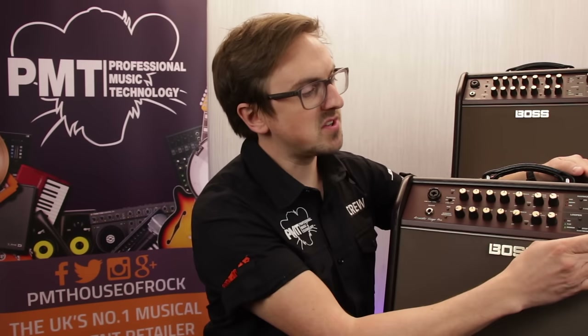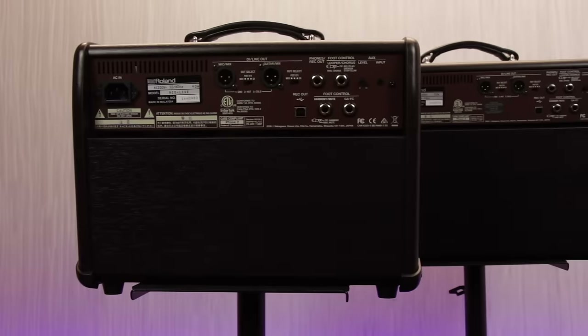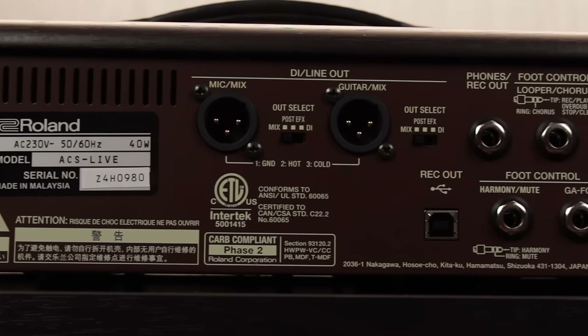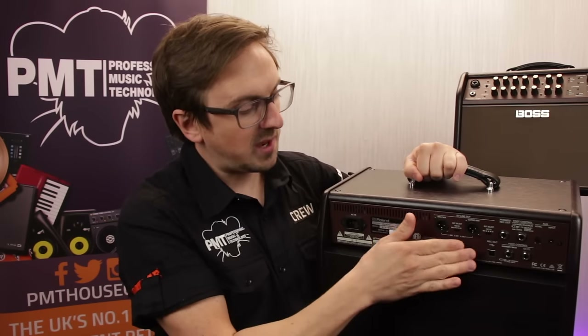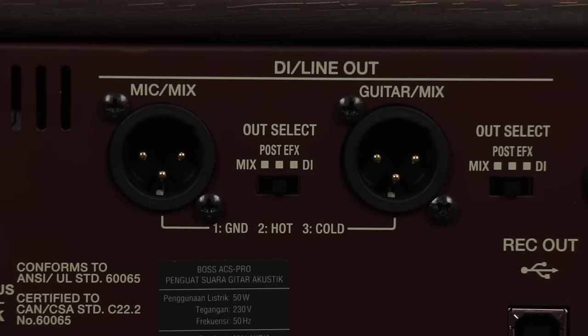Finally on the front panel, there's a master volume, a mute button and a tweeter attenuator switch. Now let's take a look at the back of the amp. The rear panel features a pretty comprehensive I/O. There's a pair of balanced XLR outputs for connecting to a PA system. These can either be used as a left and right mixed output of everything going through the amplifier, or they can be switched to offer separate individual outputs for both the microphone and guitar channel, either with the effects applied or as a straight dry DI'd output.